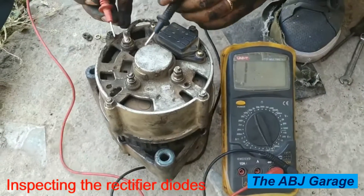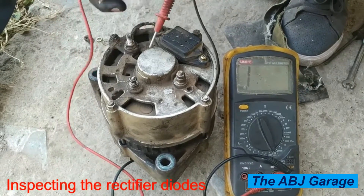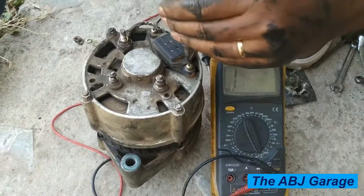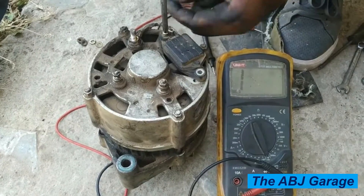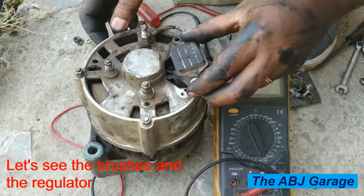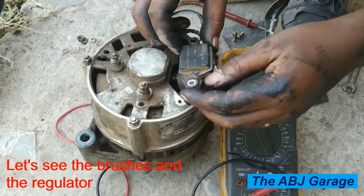We are going to evaluate if there are any electrical short circuits. Measuring continuity between the battery positive and the body will tell us if the diodes are okay or not. In one direction it should provide continuity, and when swapping the multimeter probes it should not be continuous. That is exactly what happens, which indicates the alternator diodes are okay.